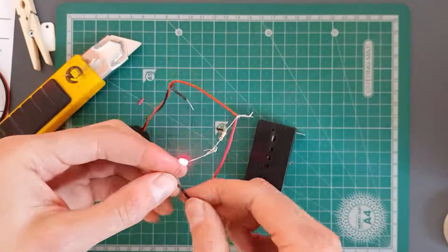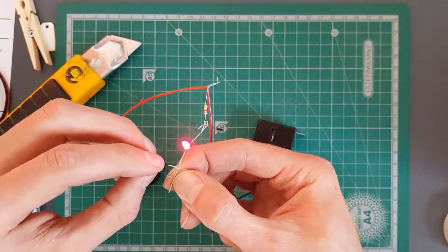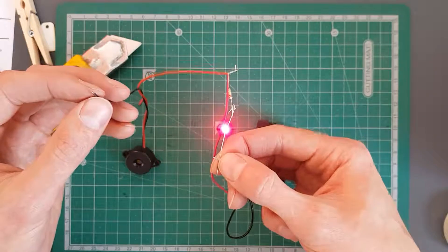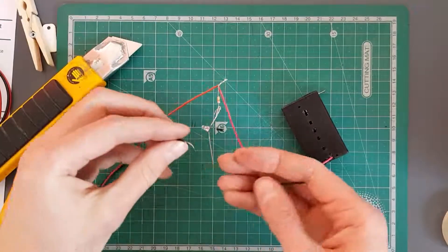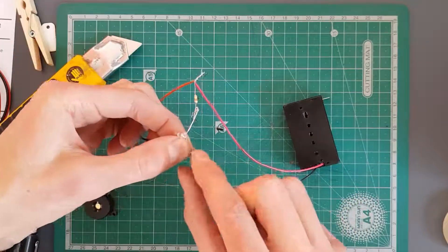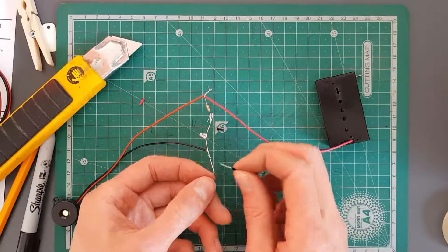Now if I take the LED and attach it onto the black wire, the light will turn on. If I touch the black wire of the buzzer onto those two, everything will start working and our alarm will be complete. But we need a switch — we don't want it just stuck on, that's just really annoying. So I'm going to take the buzzer side wire and twist it onto the LED wire. In order to complete our circuit, all we need to do is connect this onto that — and that's what our switch is going to do. We're going to build our own switch.